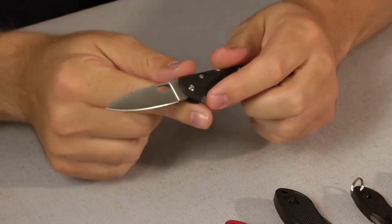Hey guys, it's Jake with AG Russell Knives. Today we're doing knives under $25 — great gift knives, stocking stuffers, these kind of knives. So we're just gonna jump right in.